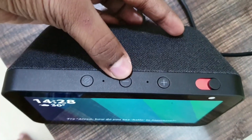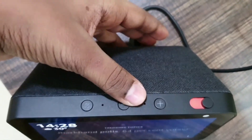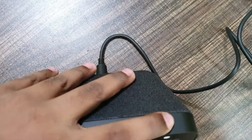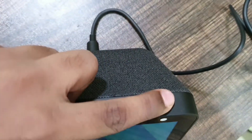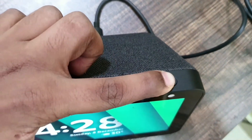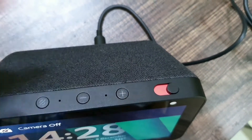You also have minus and plus buttons for volume control. There is a camera shutter — I have put it to off. You can turn it on if you want, just do like this and the camera will be on. Do like this and the camera will be off.